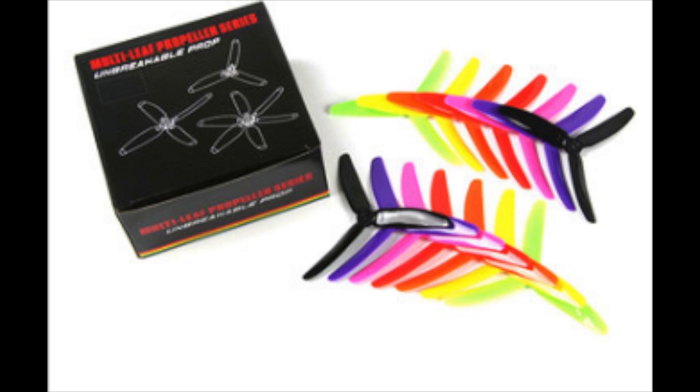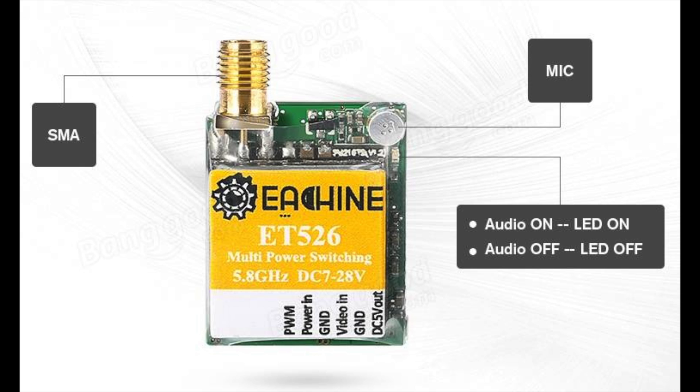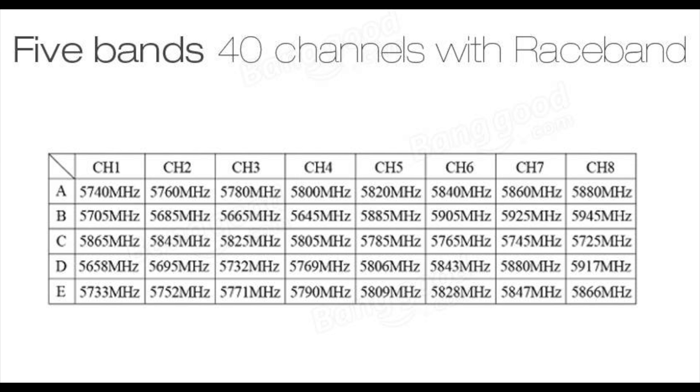That does it for this all-in-one package. If you're a beginner wondering what you need to start racing and FPV, as far as FPV gear goes you're going to need a video transmitter. This is the ET526, and what makes this VTX really nice is that it can run different milliwatt levels — switching from 25 to 200 to 600 milliwatt. Sometimes you only need 25mW flying close by or at a race, and you can switch all the way up to 600mW for longer range. It also has push-button controls on the back, an LED system that tells you what channel you're on, and it's a 40-channel VTX which includes race band.